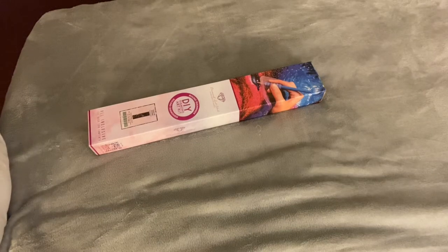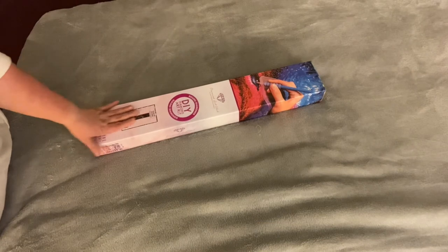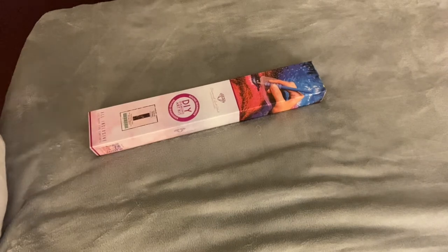Hey guys, welcome back to Colorful Crafting with Holly. I'm here today with another quick unboxing for you. We have another kit from Diamond Art Club to get into and this is a very special one that I'm super excited to show you guys — it's one of the brand new releases from Diamond Art Club.